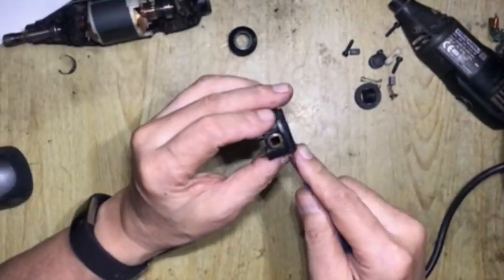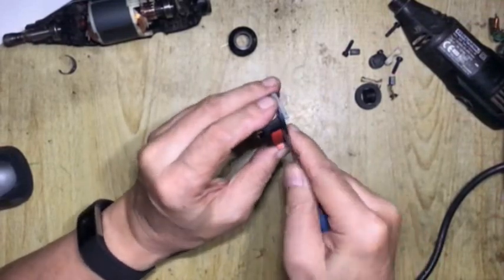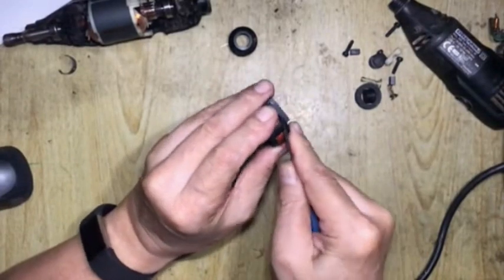To open up the speed controller, one will have to pry open its cover carefully, starting from the bottom of the cover and working the way up to the top side.